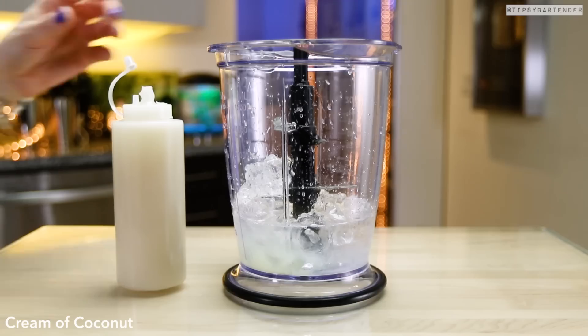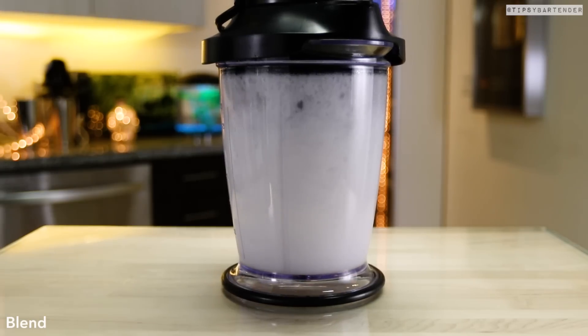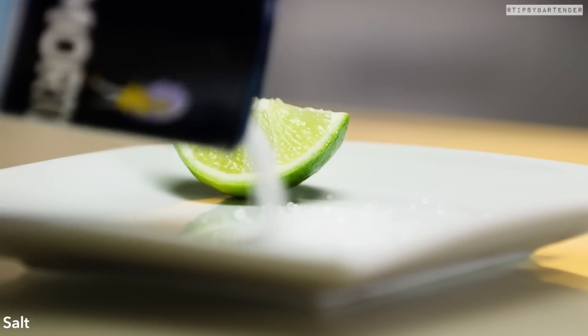Squeeze in some lime juice — sorry. Then cream of coconut, which is delicious. You usually find that in a piña colada, so you understand what this drink kind of tastes like.